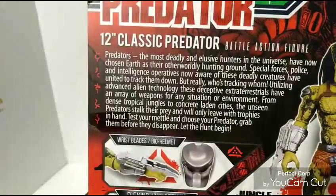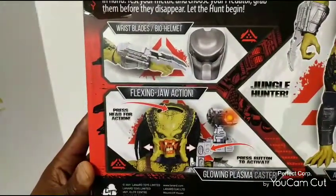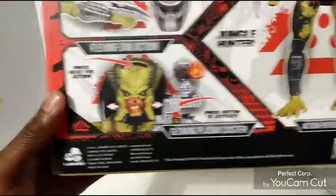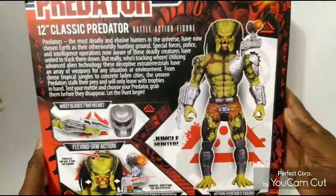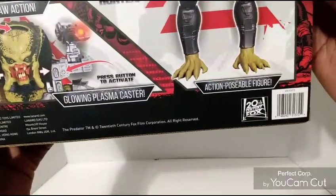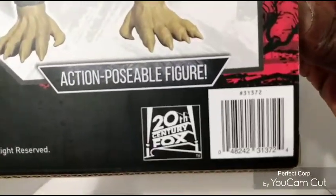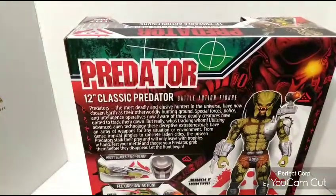I'll make sure I get it nice and clear so you can see that. Also on the back, it says Jungle Hunter — there's another picture of the Jungle Hunter on the back — and it says 20th Century Fox at the bottom. It is a poseable action figure, and if you want to try to find it and can't find it at your local Walmart, there's the barcode right there. So we're going to pause this video and come back to open it up and see what this 12-inch scale figure is all about.